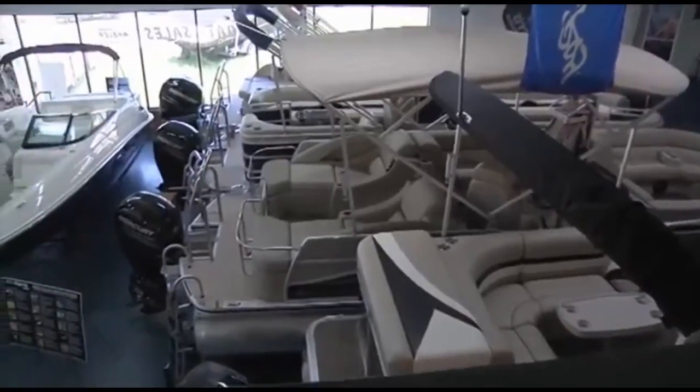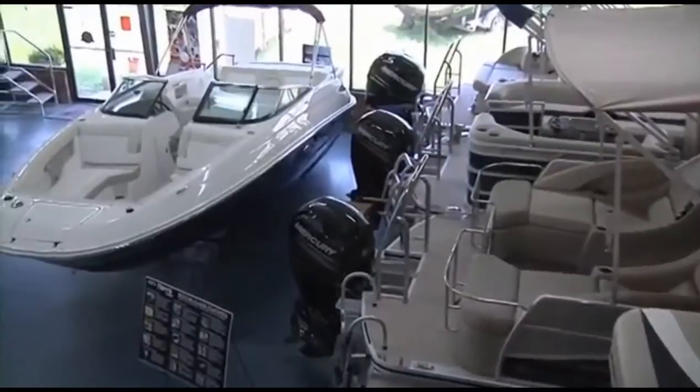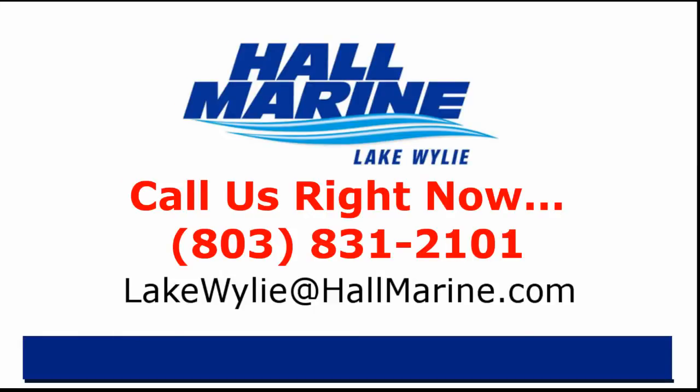We have the largest selection of new, used, and brokerage boats — pontoons, cruisers, and yachts — in the Southeast, with over $15 million in inventory and 300-plus boats to choose from. Our mission statement: our parents brought us up to know right from wrong. For more than a generation, our family has wanted to do right by our customers. It's a matter of integrity — that's our family value system.